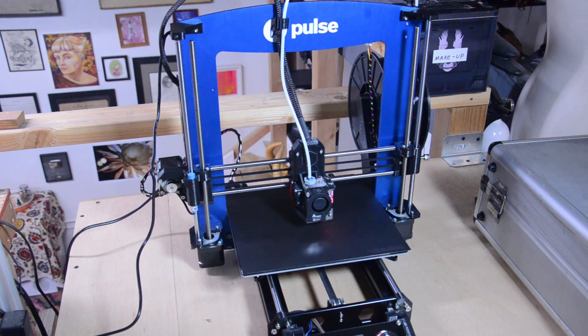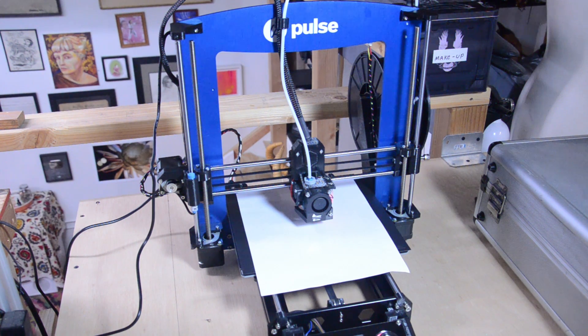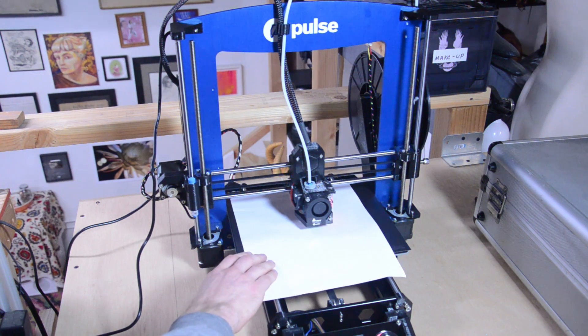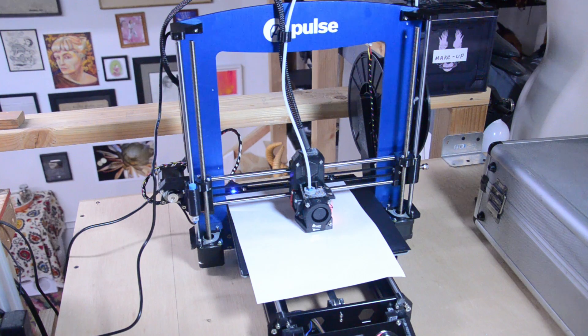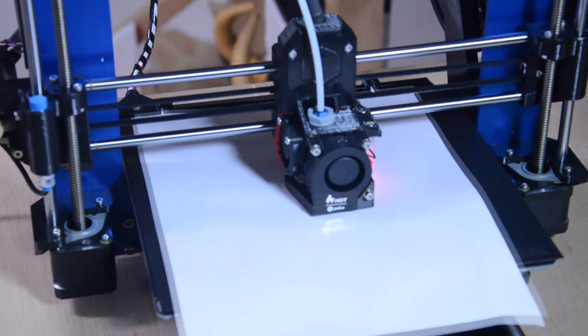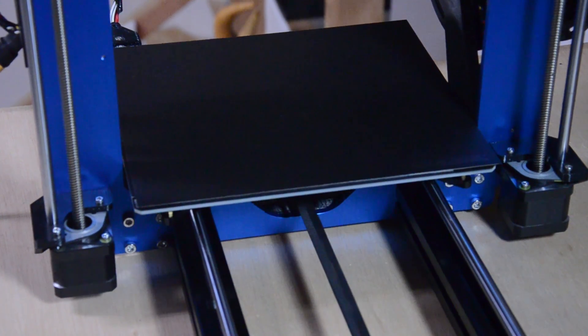Now we're measuring the height of the extruder, and for that we need a sheet of paper. Place the sheet of paper underneath the tip of the extruder, and using the controls, press Z minus until there is resistance to moving the paper, then press plus Z once to move it up. So we're basically lowering this until it's touching the paper. Very close — there it is. Then we plus Z press once — I assume that's because the up and down is the Z axis. Now we refine. There's the resistance, move it up once, and click next. Our probe is now calibrated. If we ever want to redo that, we can go to the controls tab and recalibrate.